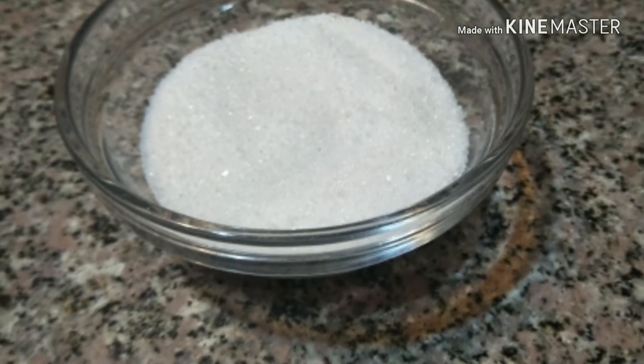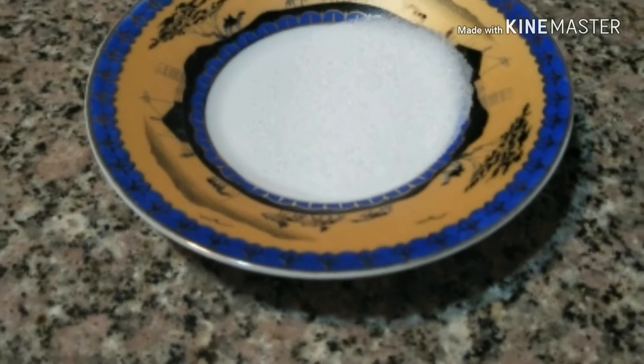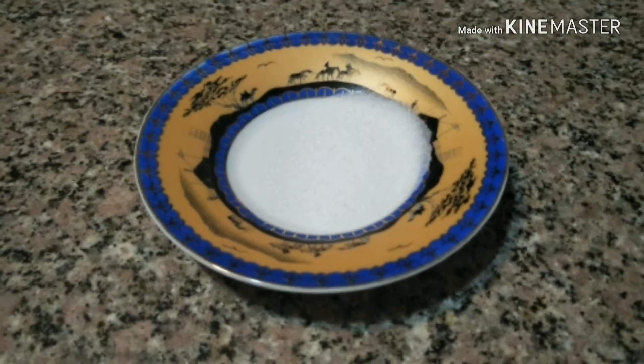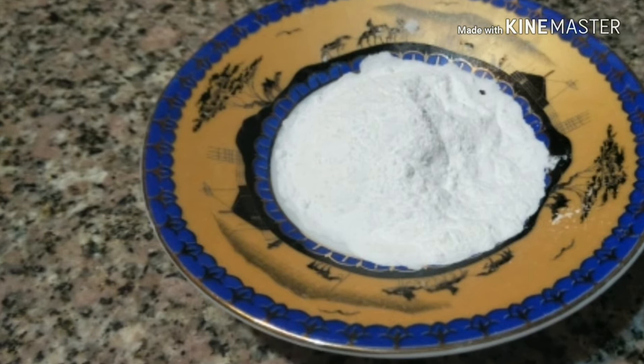Five tablespoons of sugar. Two teaspoons of iodized salt. Two teaspoons of baking powder.